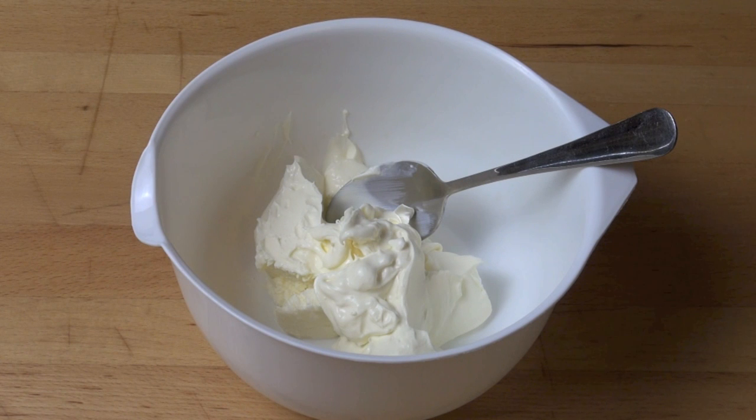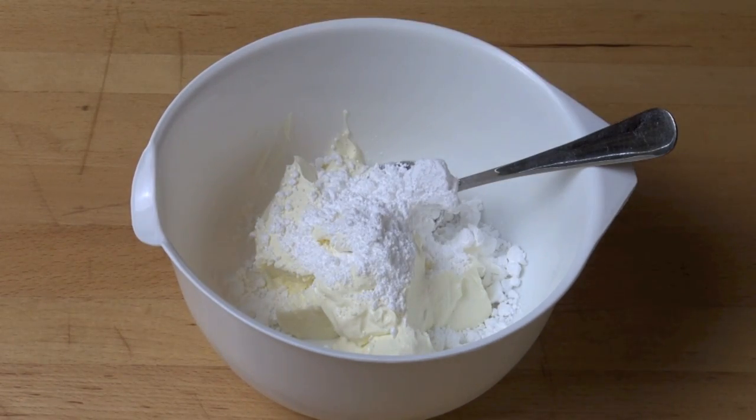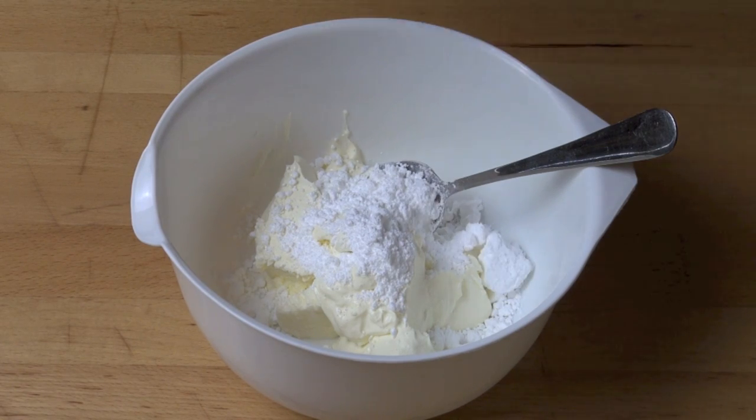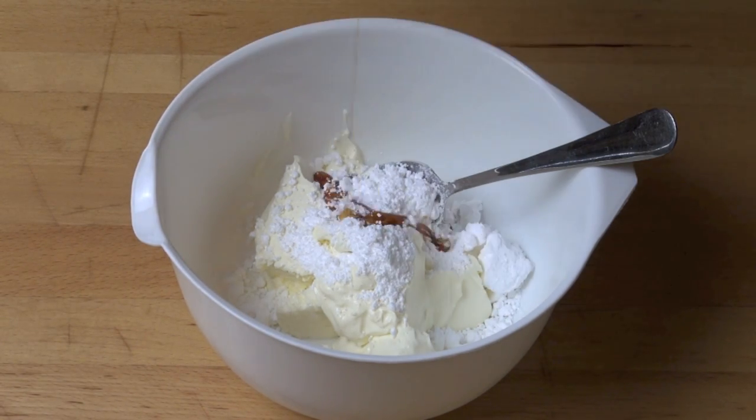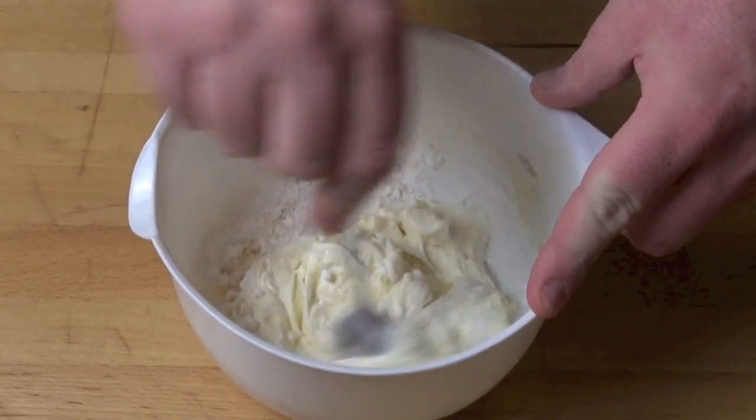To make our filling, we've got 250 grams of mascarpone cream cheese and to that I'm adding in a quarter of a cup of icing sugar — or powdered sugar or confectioner's sugar depending on where you come from in the world. I'm also adding in a teaspoon of vanilla extract and just mix that together until it's nice and smooth and creamy.